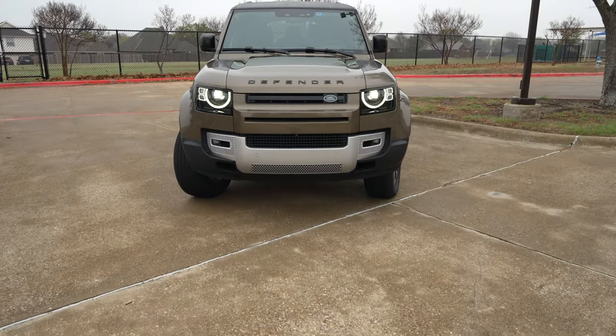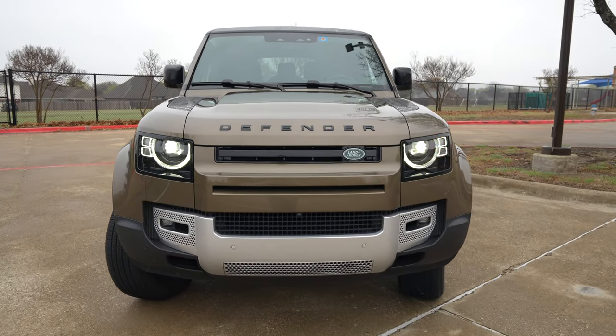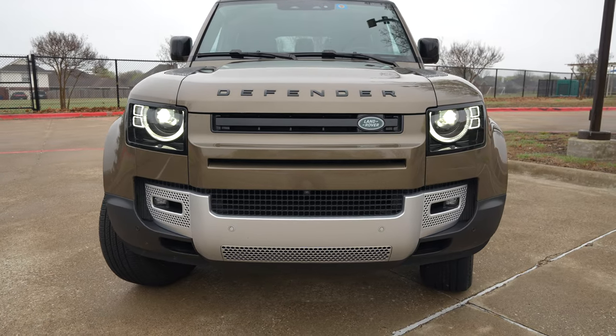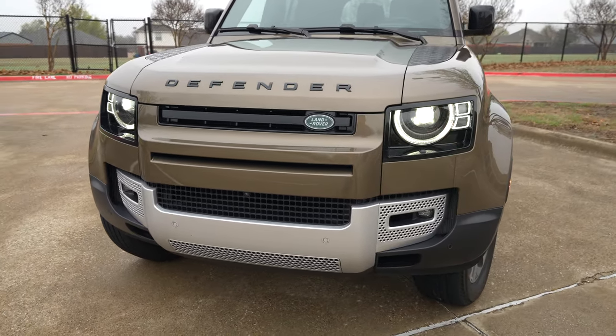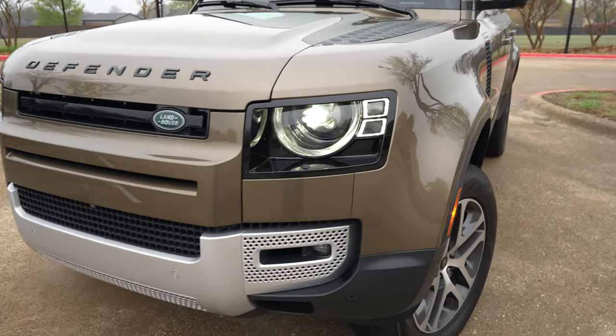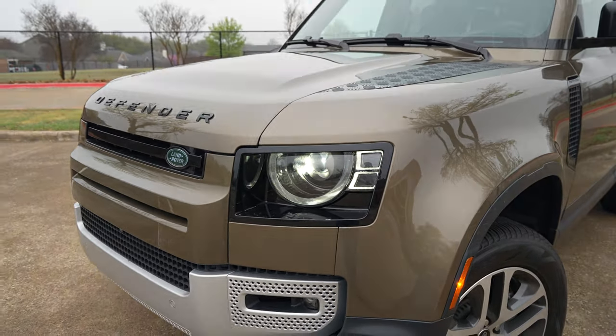Right up front, we're going to get these premium LED headlights with signature lighting on the SE trim level and up. I think they look pretty good. We've also got fog lights down there. I have a night video showing these off if you want to check that out. This front end is definitely iconic — looks just like the old Land Rovers with the circular design. You've got the squared LEDs next to that. Everything looks pretty cool up here.